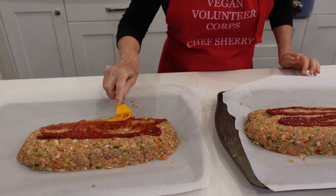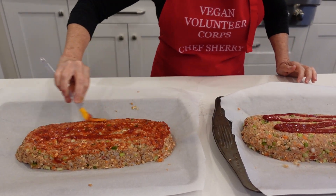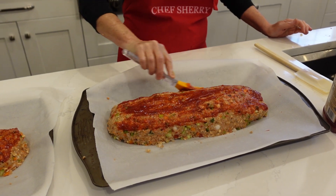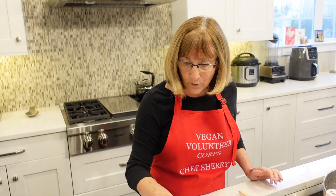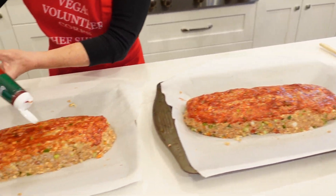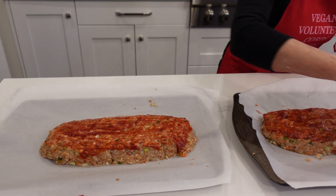I'm going to take my pastry brush and just brush the ketchup on top so we have a nice coating. I'll have to restart my ovens, but they were preheated so that's good. I'm going to put these in the oven at 350 for about an hour, and during the last 10 minutes or so I think I'm going to put it on broil so we can get a nice browned top. I take the ketchup all the way around the sides too. Voila.